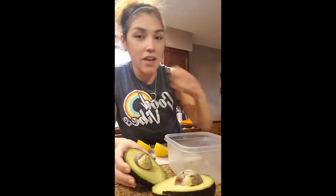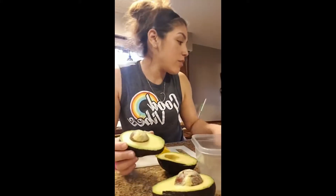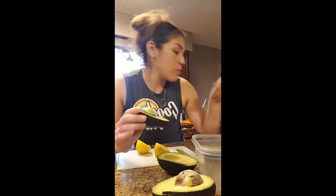I've got three avocados already cut, and then I've got my salt and a lemon. So you need three avocados, one lemon, and some salt. Super simple, right?